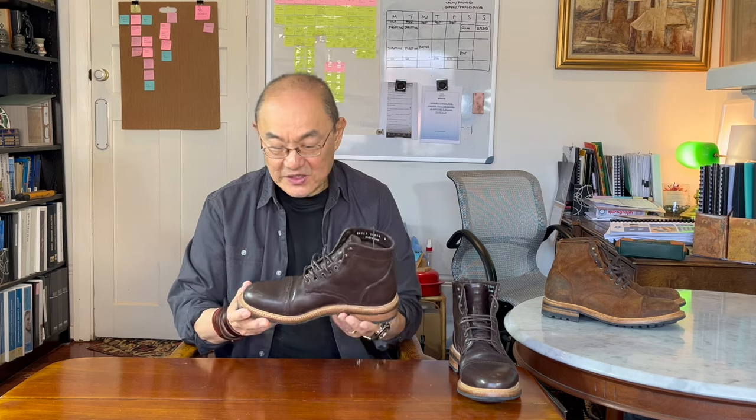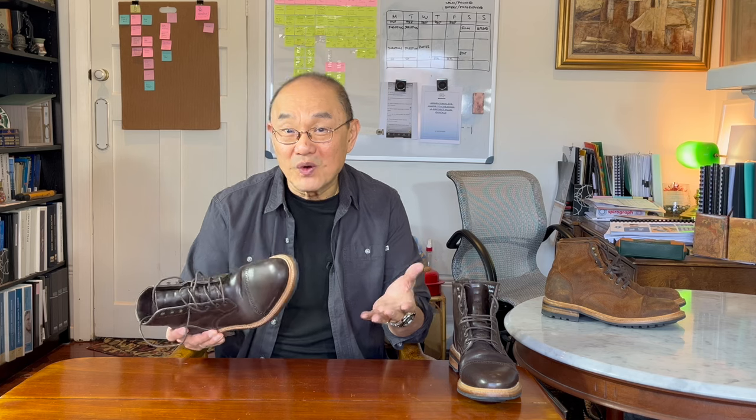This is Parkhurst's Delaware model service boot. You can tell it's a Delaware because of the brogued cap toe. I bought this pair in February of 2024 and I've hardly worn them at all — and yet, I love them.